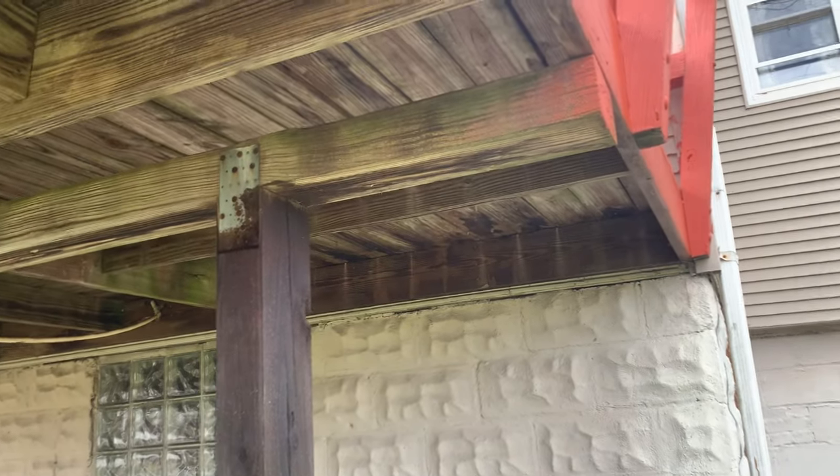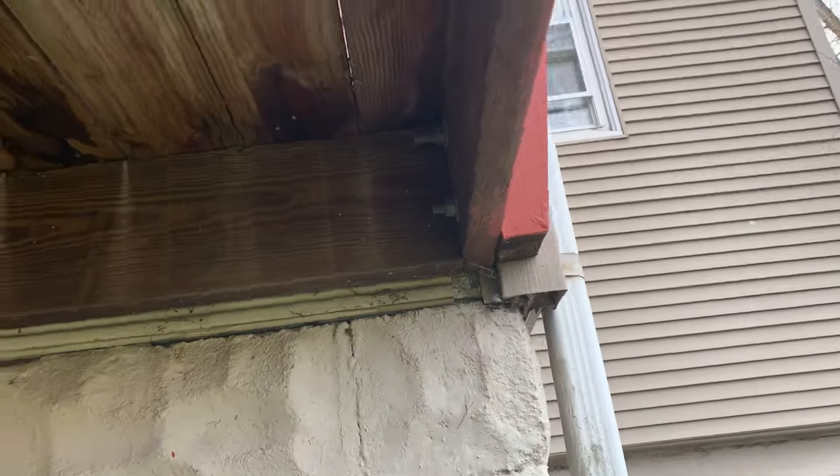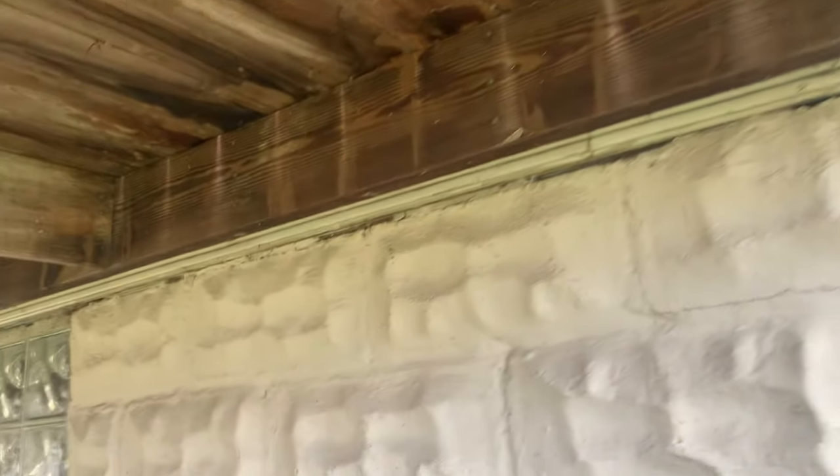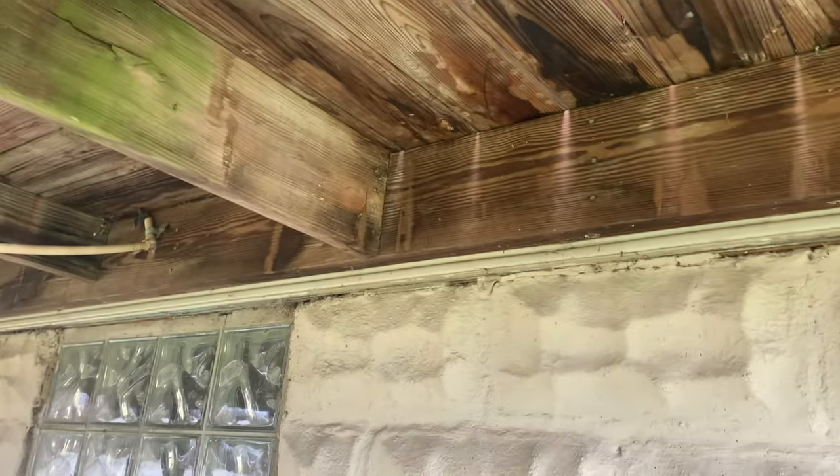Some days I'm just like, what are we doing? We've got a deck here that has bolts, but it's nailed to the house — so that could slip off.